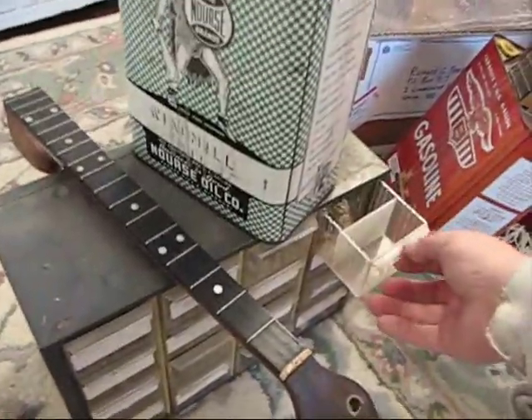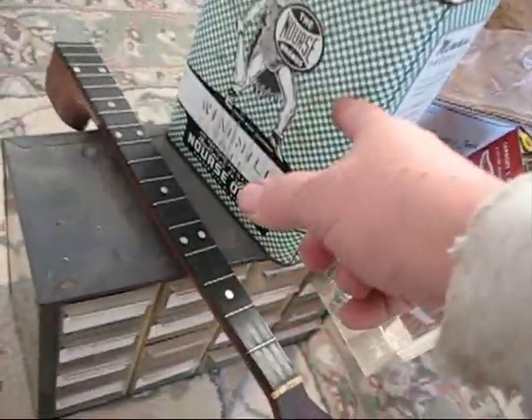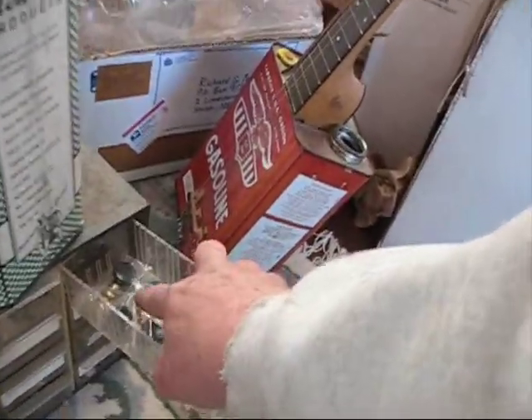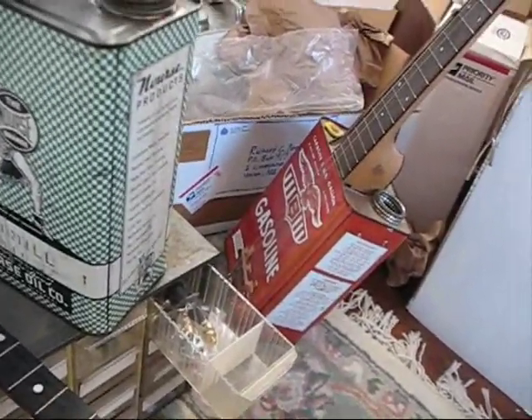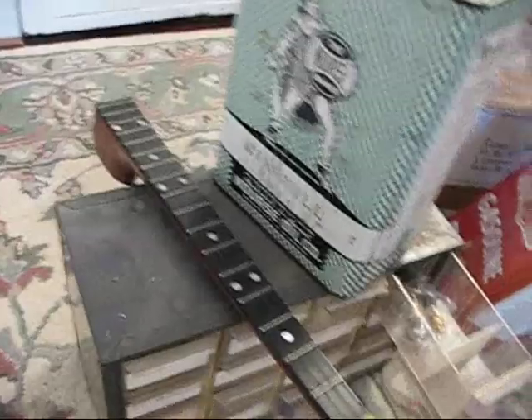Here is the next gas can banjo. I've got my neck, I've got my can, I've got some strings, and I've got four tuning pegs. I'll borrow a tuning peg off one of my other banjos to put on this one so I can finish it up this morning. I've ordered some more tuning pegs off eBay, but I've got enough to finish the banjo.